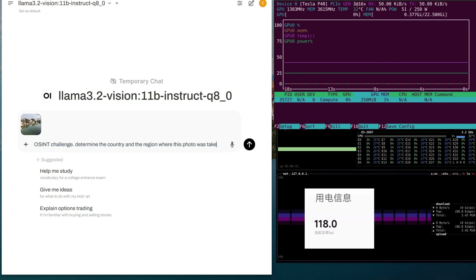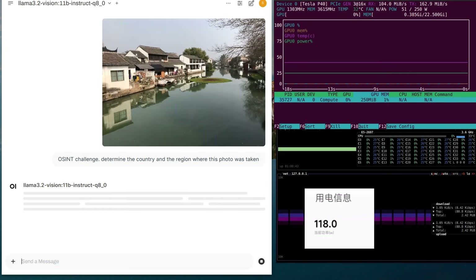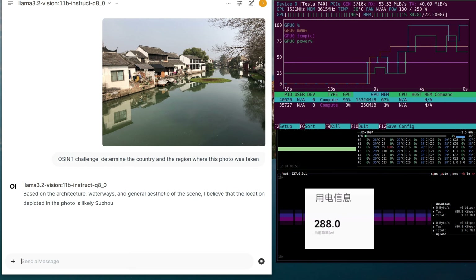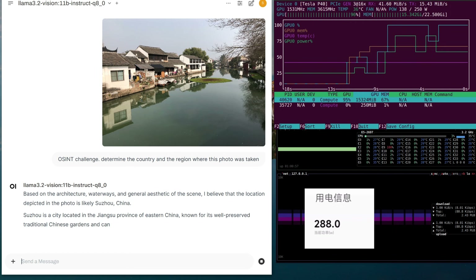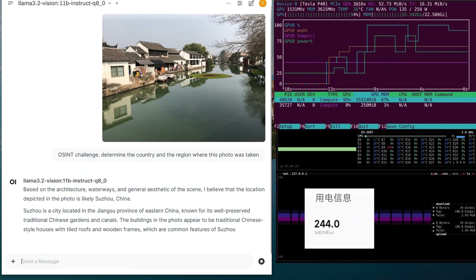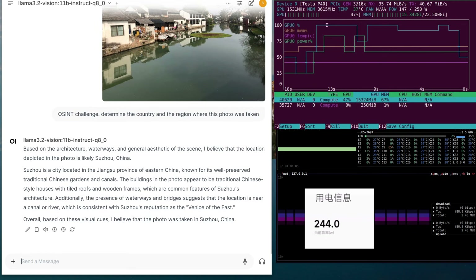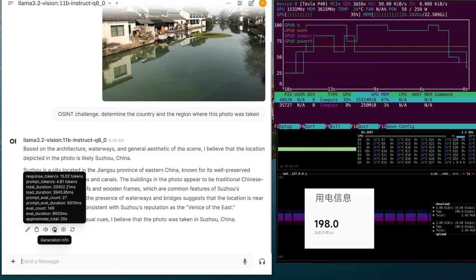Another thing: the GPU in this rig can be swapped for a newer one with minor modifications. However, the motherboard only supports PCI Express Gen 3, while the 3090 and 4090 use PCIe Gen 4, so data transfers will be limited. Still, I think PCIe Gen 3x16 will be quite fast enough.